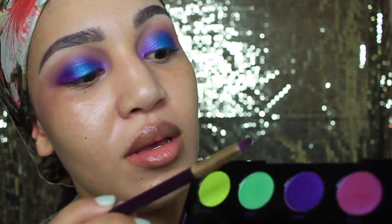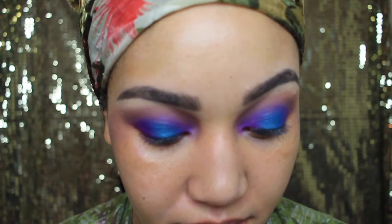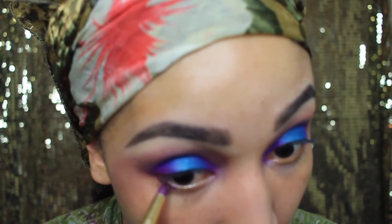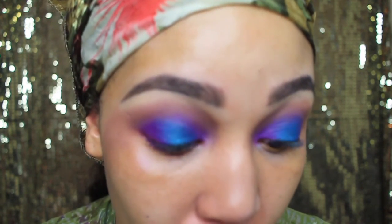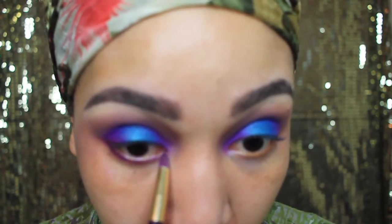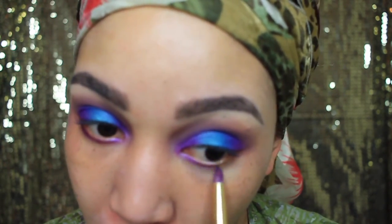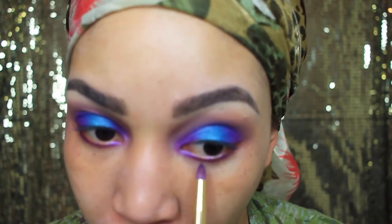Now I can put a little bit more of this purple right here. I'm going to use my Sonia Cachet brush — it's a pointy angled brush — to apply it underneath my eyes. I love this brush for underneath my eyes with eyeshadow, it's really soft and makes it really precise so you don't get it all over, just exactly where you want it. That's going to connect my eyeshadows on the top and the bottom.